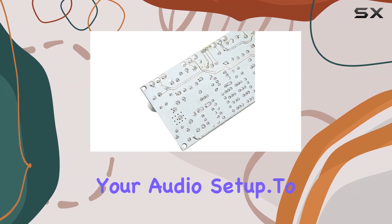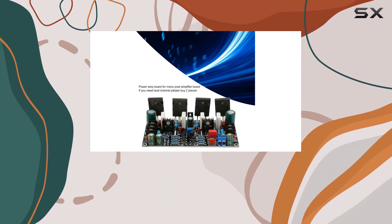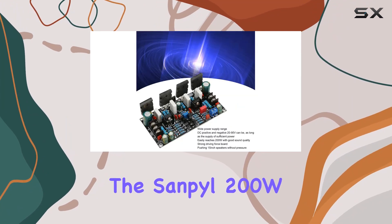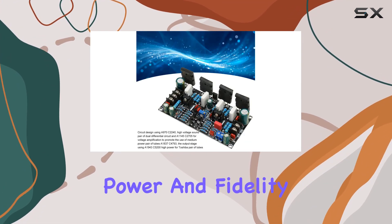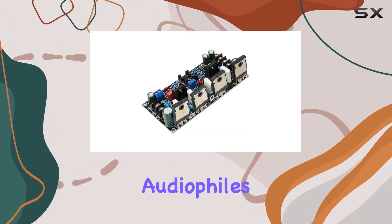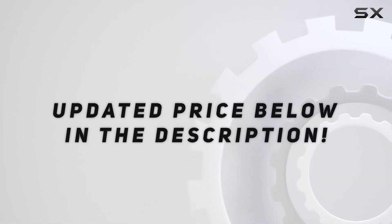To sum it up, if you're in the market for a high-power mono amplifier board with the versatility to handle different speakers and a wide power supply range, the Sanpyl 200W mono power amplifier board is a compelling choice. It's a fusion of power and fidelity, providing a satisfying audio experience that audiophiles will truly appreciate. Check out the video description for the updated price.